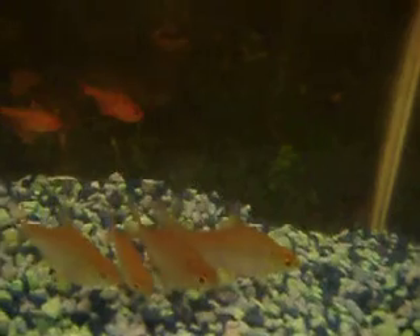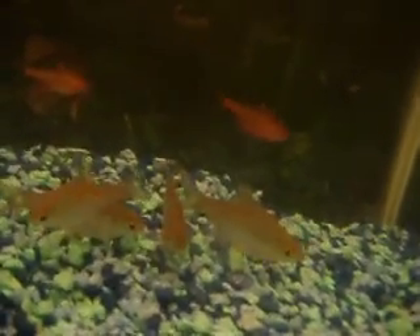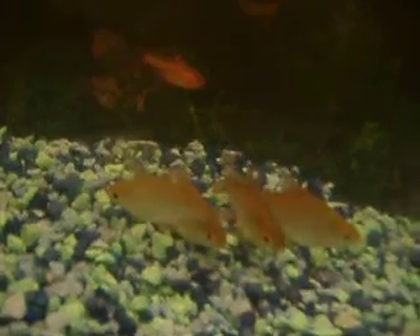There's also a guppy in there — that guppy that I put in my Oscar tank. It started to get munched on, so that's when I moved it in here.